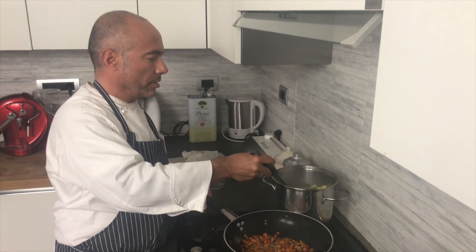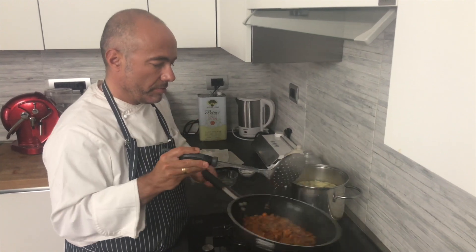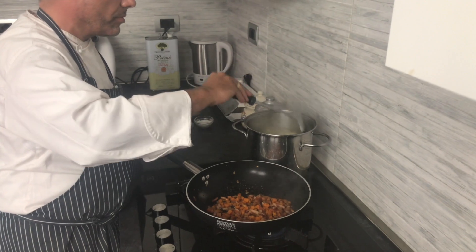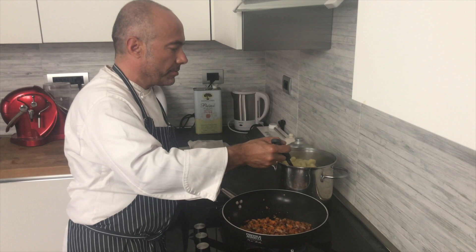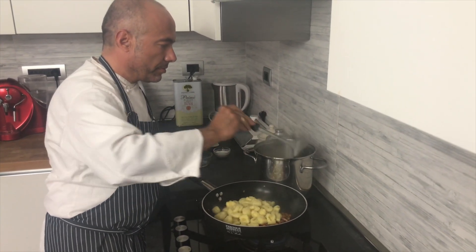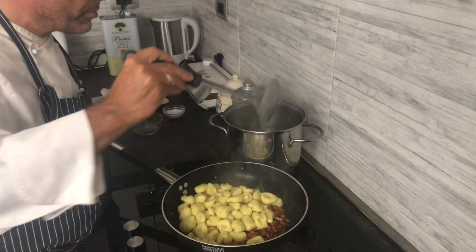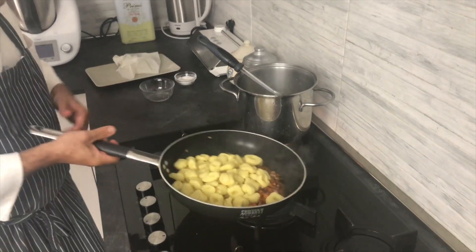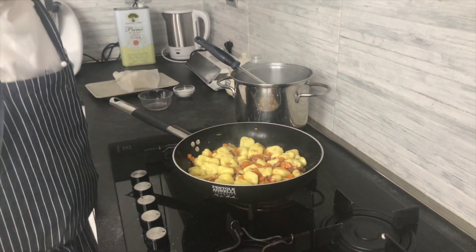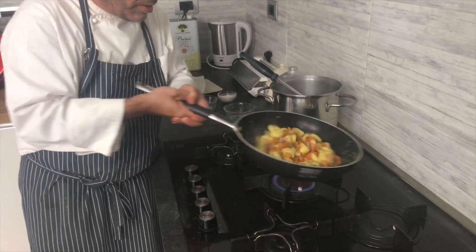Put some water to stop the cooking, as we already said in the other recipe. We're going to take them off. We put some water and sauté our gnocchi with the sauce.